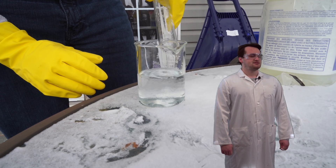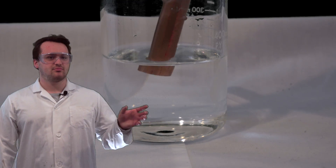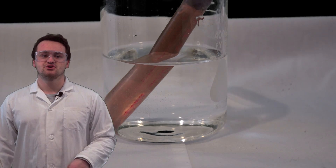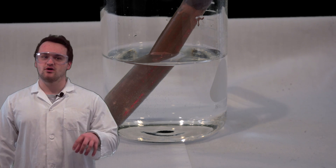The next step: take your copper pipe and put it in your acid-peroxide mixture. When you add the copper into the acid and peroxide mixture, you will start to see a blue color coming from the copper pipe. That means the reaction is working.